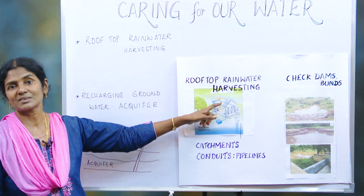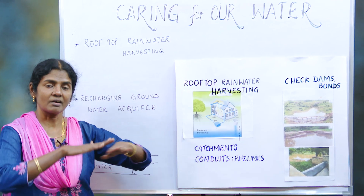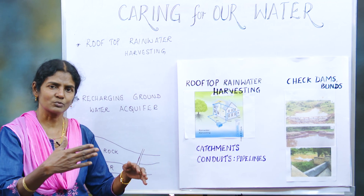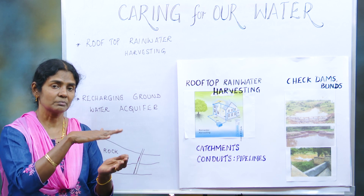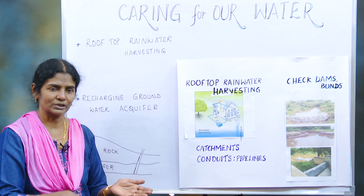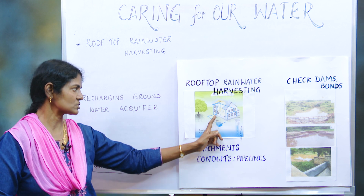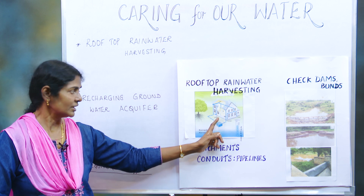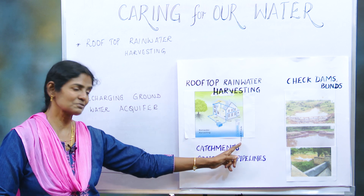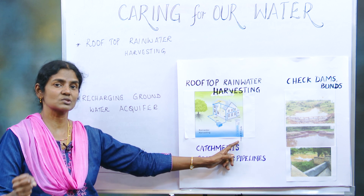The catchment area is nothing but the roof. The roof could be either slanting or a terrace building. With a slight slant, all the rainwater comes to a corner where you could have a mesh to keep it clean, and the clean water goes down. This water can be separated — it could go to gardens, for car wash, or for recharge.